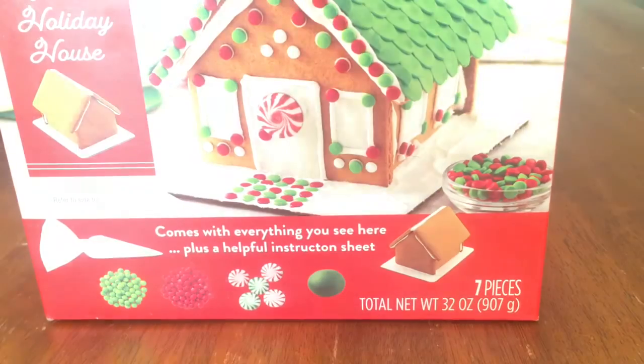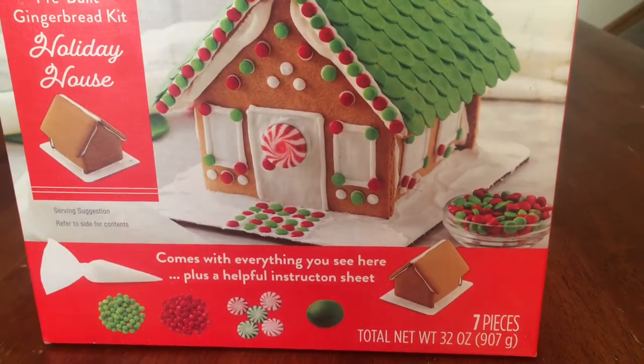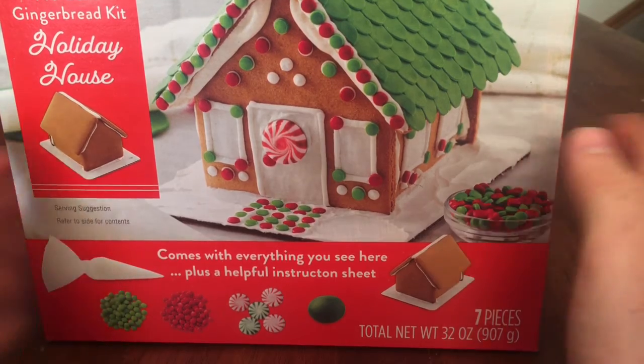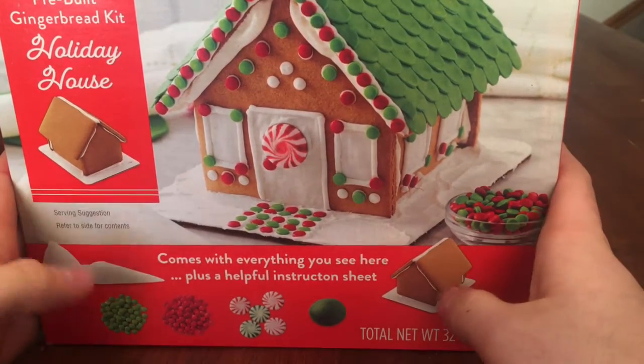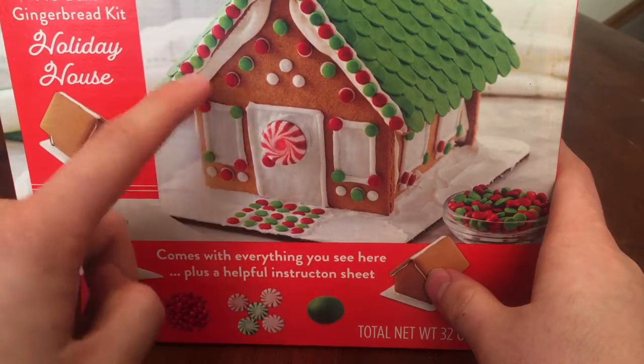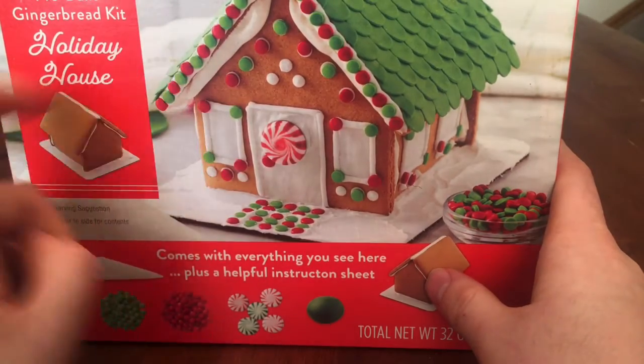It's the unboxing you guys have all been waiting for - you guys ready? Here it is! It's a gingerbread house. So yeah, I'm going to be moving into this after I build it. As you can see, it's a house made out of gingerbread.